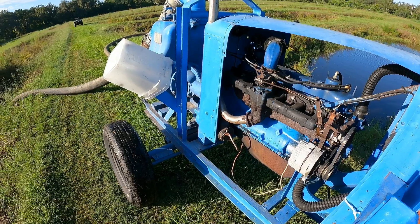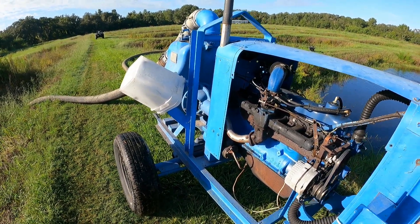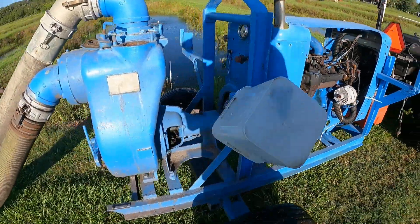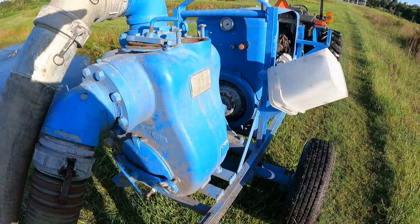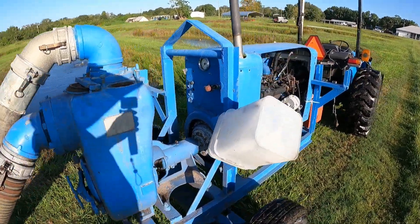This is a Gorman Rupp six-inch pump. This is what we use to pump down our ponds when we seine and when we clean them. This was a Tampa Machinery Auction purchase for about $1,500.